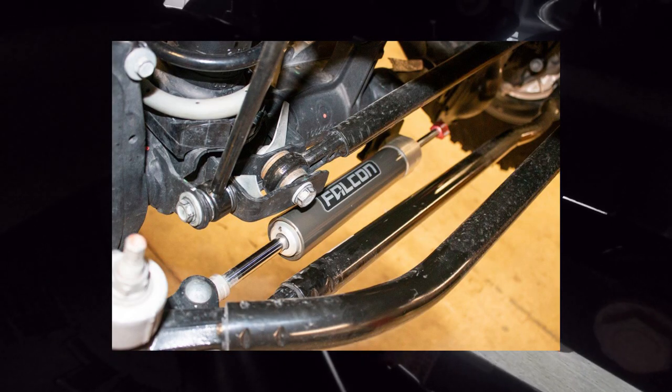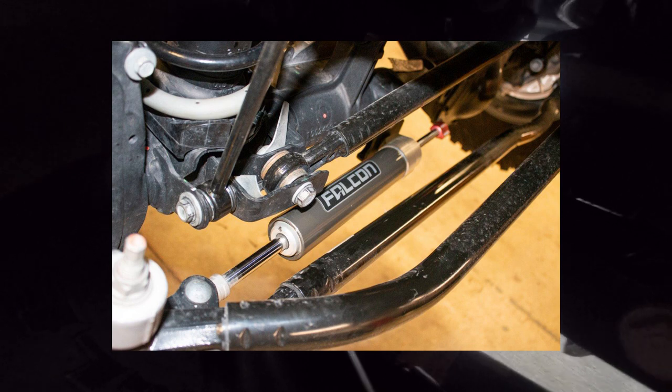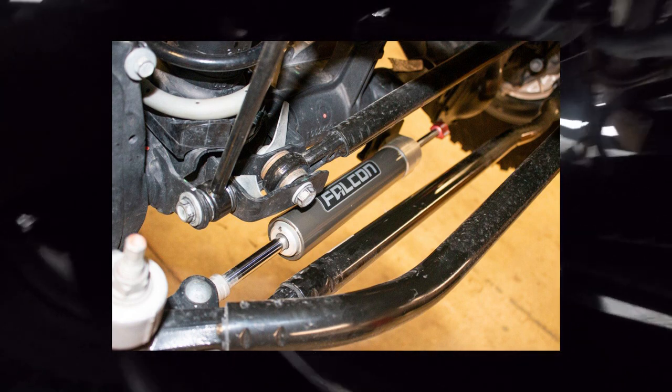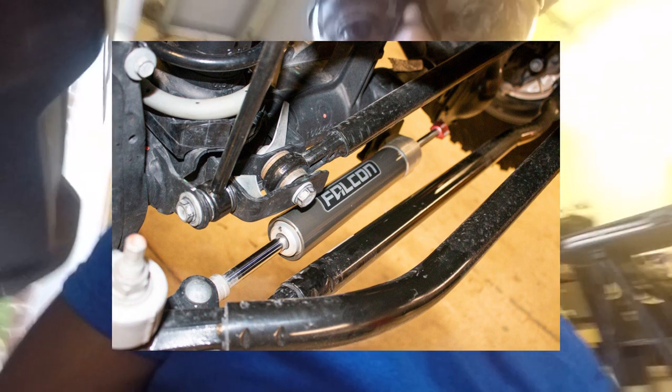Now we're going to do the cutting — it's only on the passenger side. There's a bracket here that stands alone and we're going to cut it way back, because we need room for the quick disconnect shaft that comes through this hole as part of the track bar assembly. This part remains; we just cut this bracket back. Make sure you're wearing the correct protective equipment.